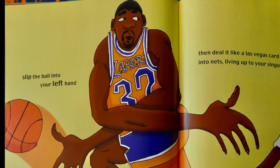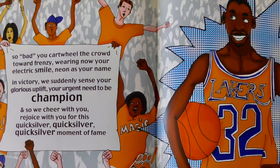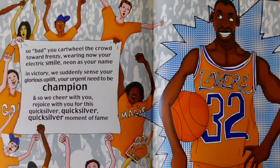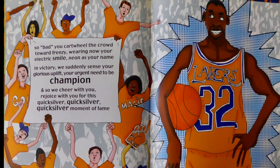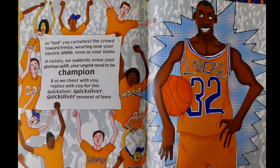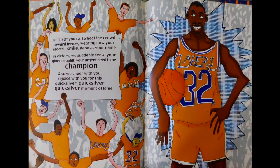Living up your singular nickname. So bad, you cartwheel the crowd toward frenzy, wearing now your electric smile, neon as your name. In victory, we suddenly sense your glorious uplift, your urgent need to be champion. And so we cheer with you, rejoice with you for this quicksilver, quicksilver, quicksilver moment of fame.